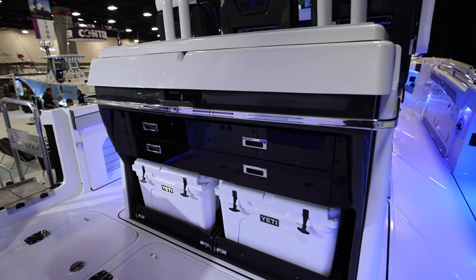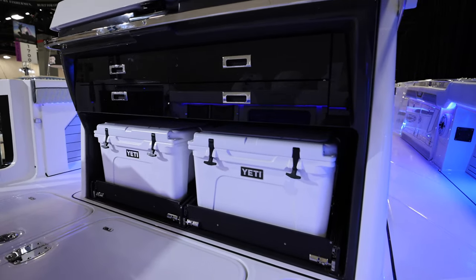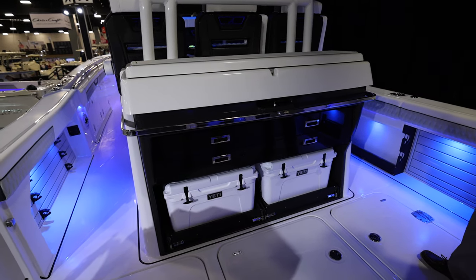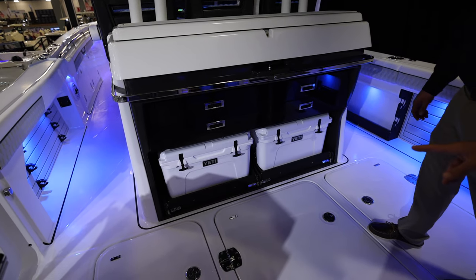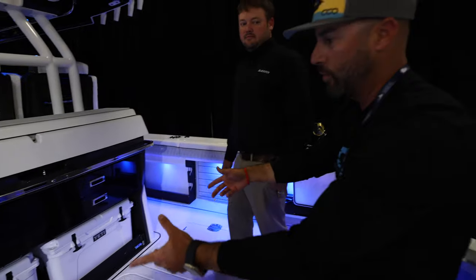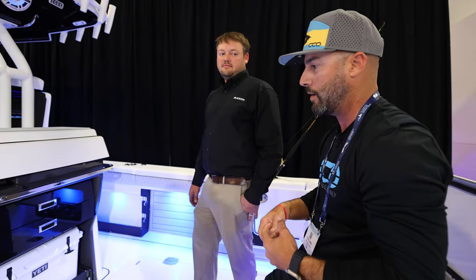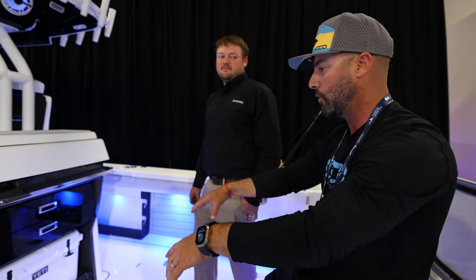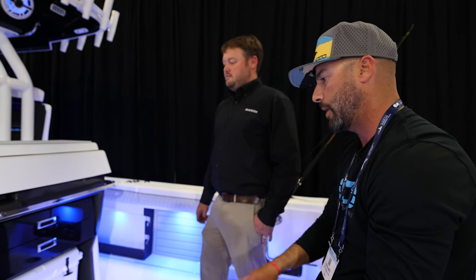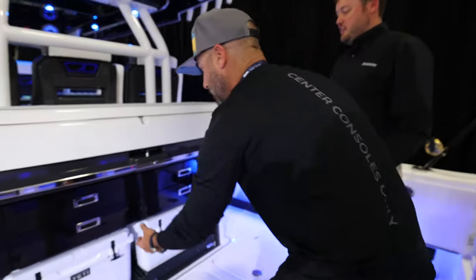You've got two Yeti coolers here on individual slide-outs — Yeti 245s. So if you want to separate your food and drinks, you can. These coolers are removable from the boat, which is very convenient. You can load them up at home, bring them, and drop them in. When you're done, you pull the whole thing out instead of loading bags into fixed coolers. The removable feature and splitting them up is really nice — they're just easier to carry off the boat when you get home.